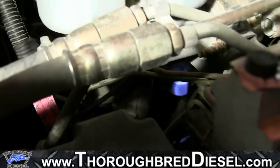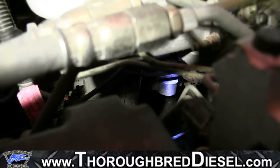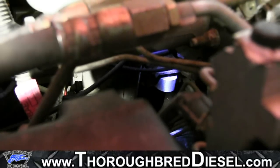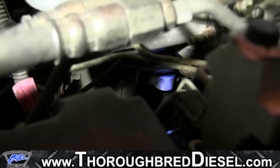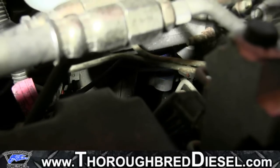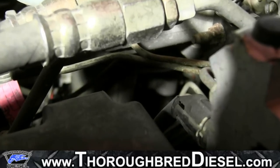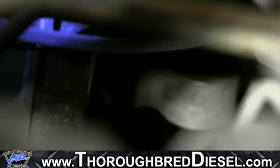If your truck has been retrofitted for the pump in the tank and you just ordered the fast platinum pump without the draw straw, you'll need to call us back and we'll get you a draw straw — STK1002 on our website. Now we're going to go ahead and get started with our install, starting off with dropping the tank and putting the draw straw in.